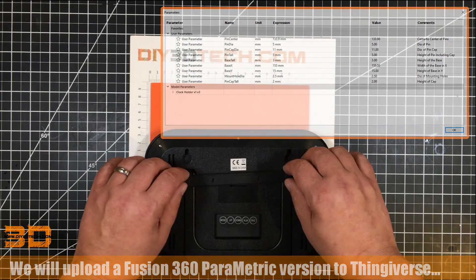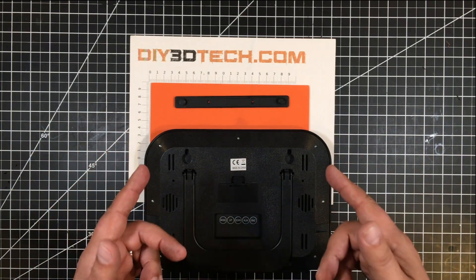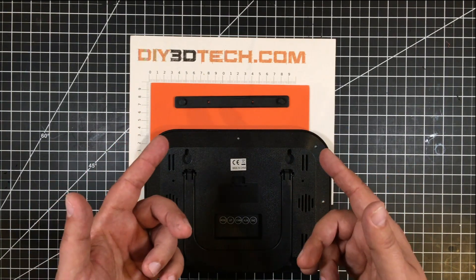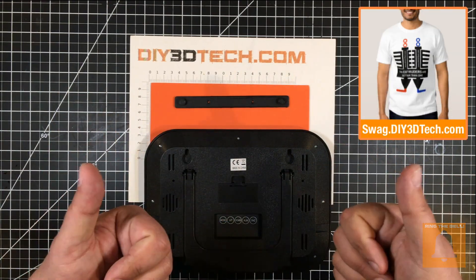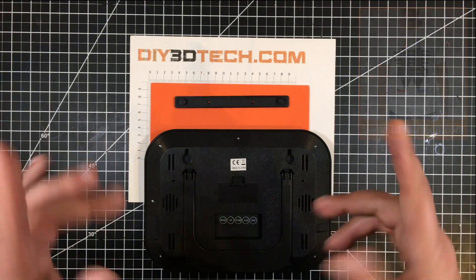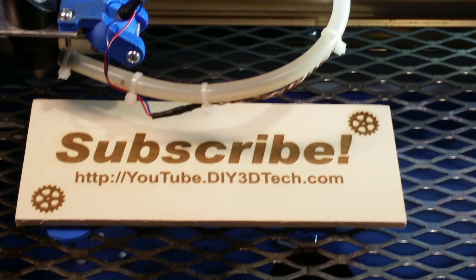Hopefully you guys found this interesting, and if you're facing similar types of challenges mounting things on the wall, 3D printing can be an excellent, productive solution to solving your problem without tearing up a bunch of drywall. If you found this interesting or inspiring — which is the idea behind these videos — please give it a big thumbs up. Don't forget, if you're not a subscriber, subscribe, hit the bell so you're notified of new content. Swag shop's up in the corner, and we'll catch you in the next video where we design something else cool. Cheers!